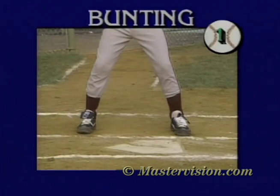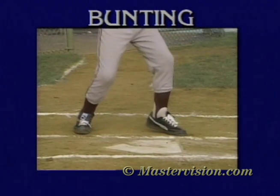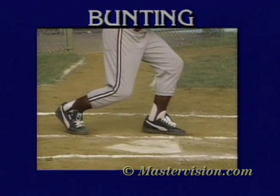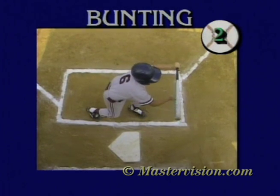Using the pivot method, I set myself in my regular batting stance. As the pitcher winds up, I pivot around on the balls of my feet so my toes on both feet are pointed at the pitcher. I make sure to keep my weight forward and my knees bent.